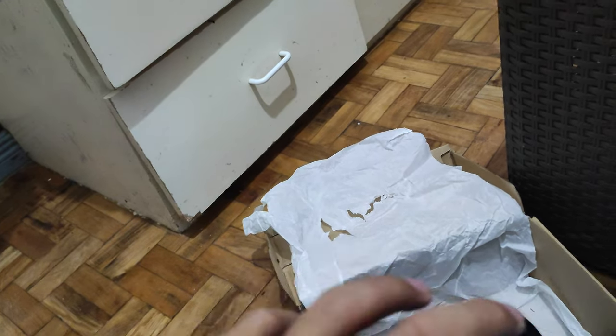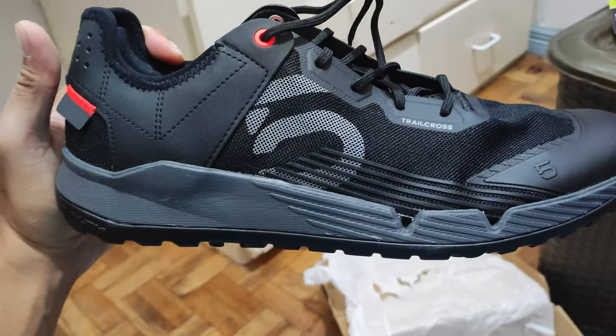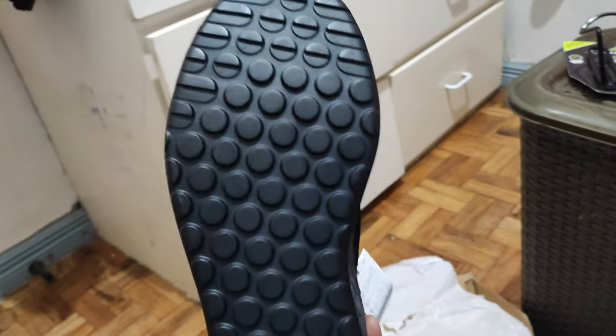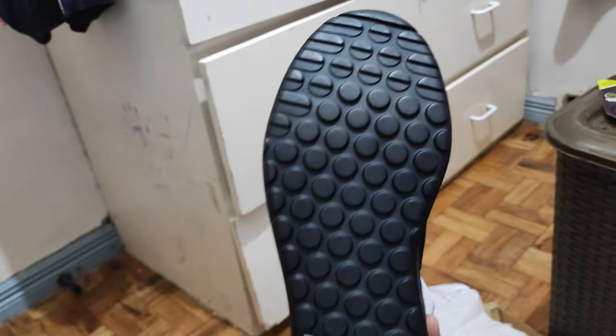Just got the inserts from the inside — this is the actual shoe, left side, comes with a tag. Here's the right shoe. You got the Trail Cross logo in there, the sole, you got the Stealth logo, the same pattern as other 510 shoes.